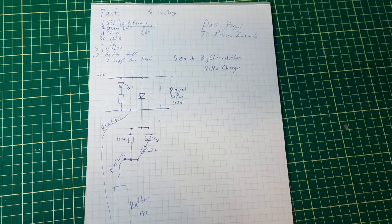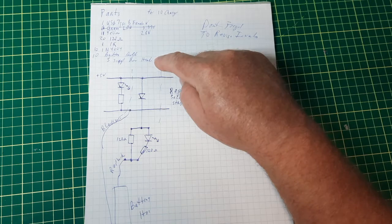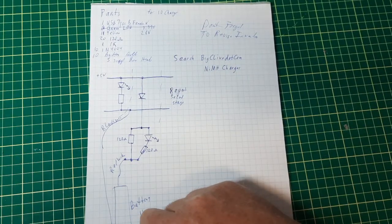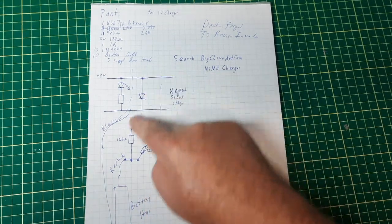Here's how to build the trickle charger — just a few components. A lot of these will depend on how many battery holders I can fit on the board. It's a simple circuit; you just have to keep repeating this part after the first stage.